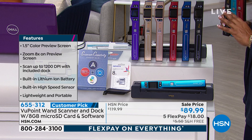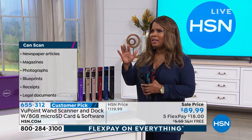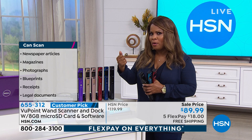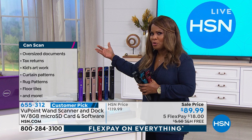I feel like a product like this everyone can use, because I don't know anybody that doesn't have something sentimental they never want to lose. It could be a photograph, it could be a recipe, it could be important legal documents you want to keep and preserve. This is brilliant for that, and it's the best $18 that you will spend.